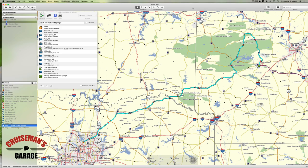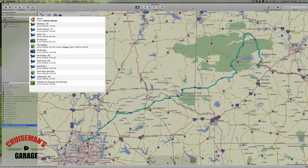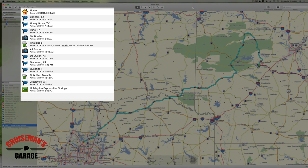Welcome back to Cruise Man's Garage Base Camp tutorials. Since our last video I've done quite a bit of work on our route. I've gone in and created different waypoints for some of the towns and cities along the way, and I've also added a waypoint when I arrive at a state border like the Oklahoma border.